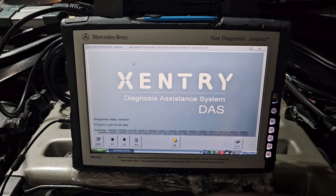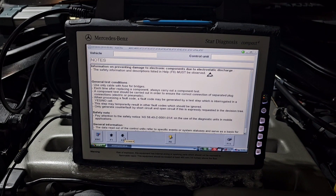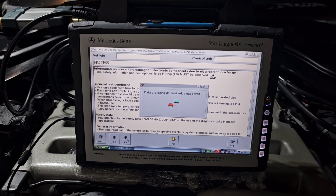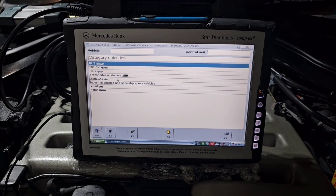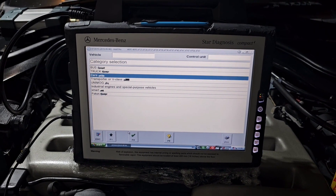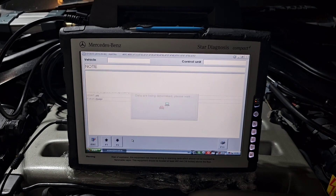These tablets are very hard to find — almost impossible to find them in a working condition. We're going to use it here on the Mercedes S600.